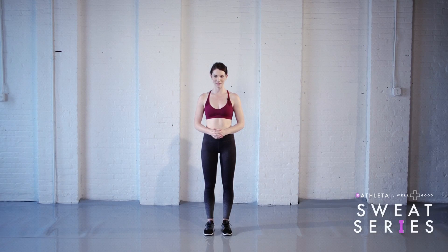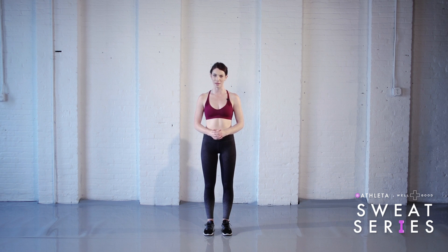Hi, my name is Chelsea Foss and I am going to teach you how to do the perfect push-up and reverse push-up for the Athletic Sweat Series with Well and Good.